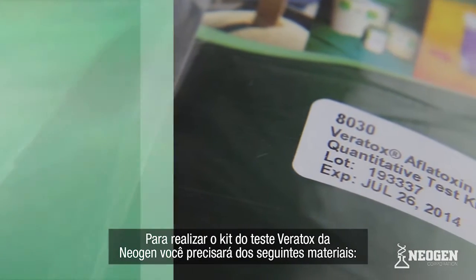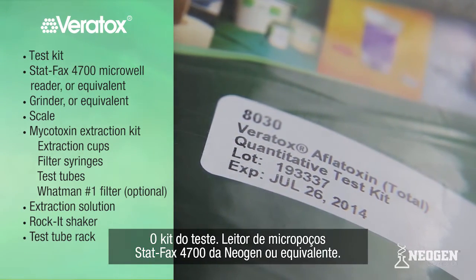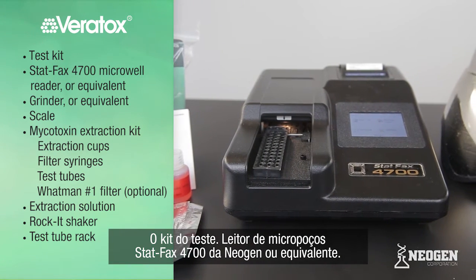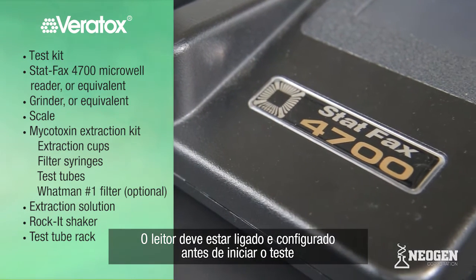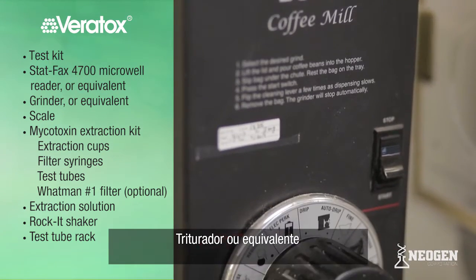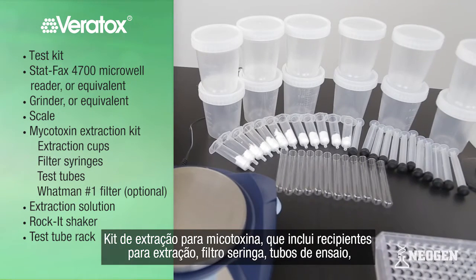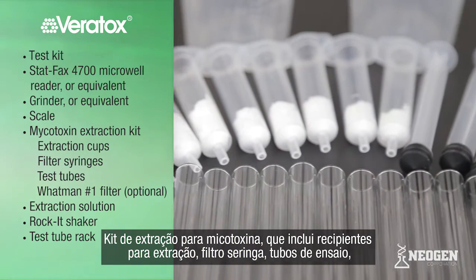To run Neogen's Veritox test kits, you will need the following supplies: a test kit, StatFax 4700 Microwell Reader or equivalent — note that the reader should be plugged in and set up prior to running a test — a grinder or equivalent, a scale, and a mycotoxin extraction kit, which includes extraction cups, filter syringes, and test tubes.